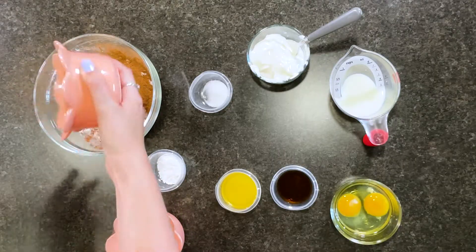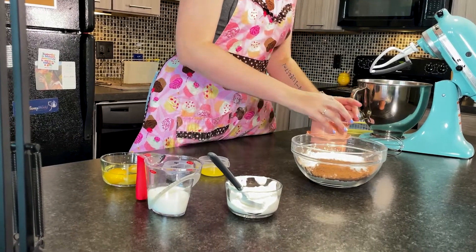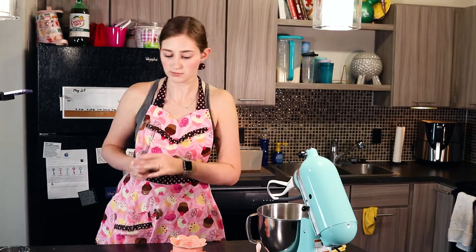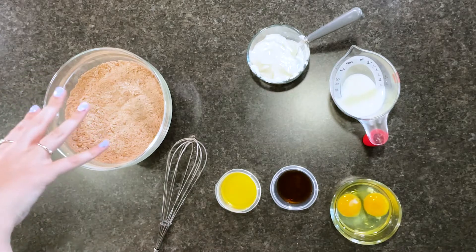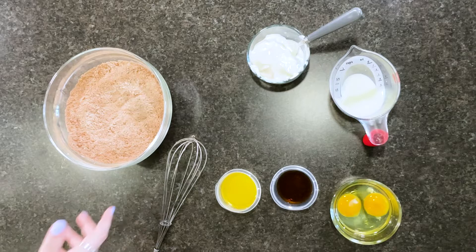Once you have all those ingredients we're going to start by combining all the dry ingredients together. In goes our cocoa powder, our sugar, our baking powder, and our salt, and we're just going to whisk that up. Once all of your dry ingredients are combined — we used a whisk, you can also use a sifter if you want, but I'm not going to do that.